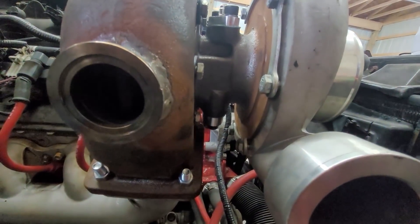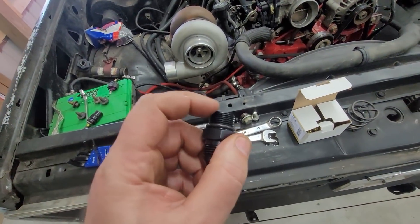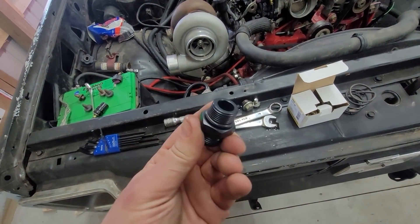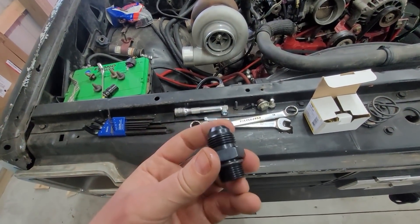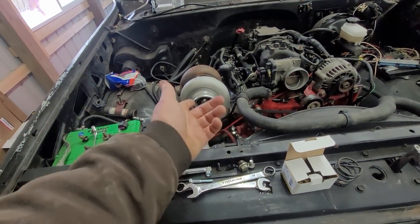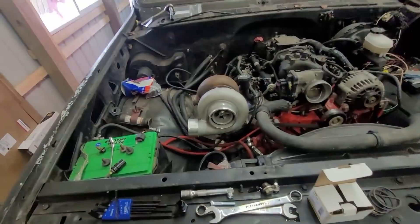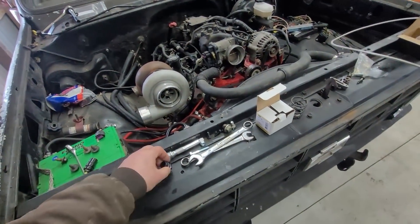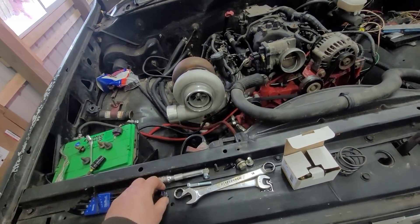The drain is on the bottom, and mine goes to a dash-10. On the side of the block you can get this fitting from ICT Billet — link in the description. It's an M18 x 1.5 thread with an O-ring, goes right into the side of the pan where the oil level sensor was, and has an AN10 fitting on the outside. You need a couple of fittings — I use 90-degree and 45-degree AN10 — a little bit of hose and you're good to go.